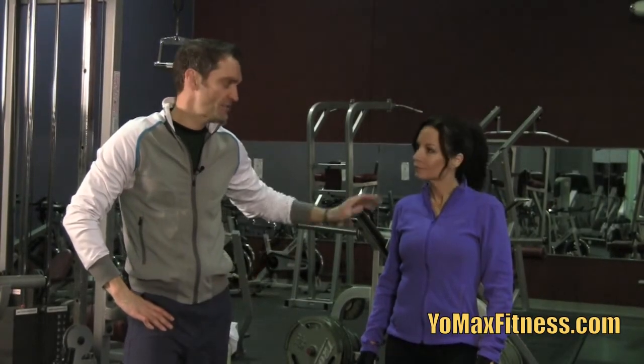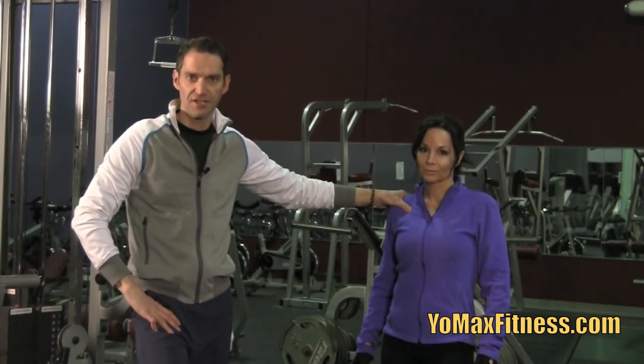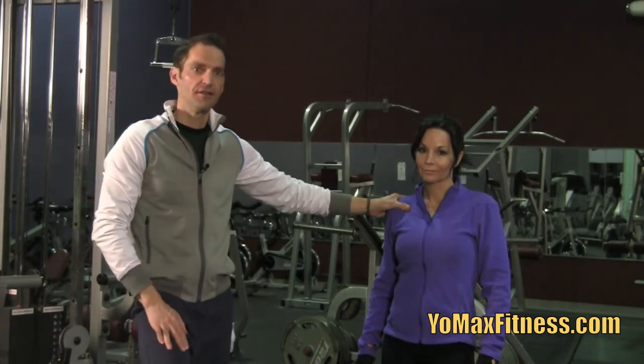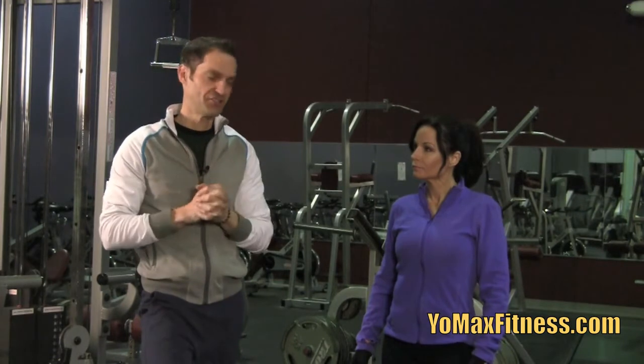Hi, Max here with YoMaxFitness.com. Sherry's going to demonstrate lunges today. This is part of the IED series — Individual Exercise Demonstrations — and it's going to be just a short, quick video. Not a lot of detail, just showing you how to do lunges properly and talking about why it's such a great exercise.